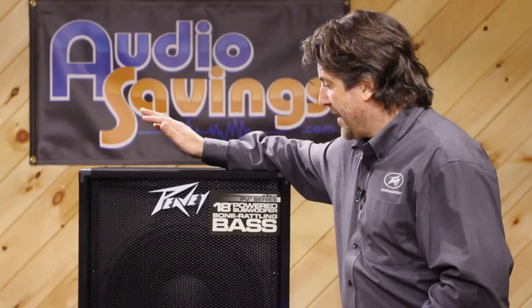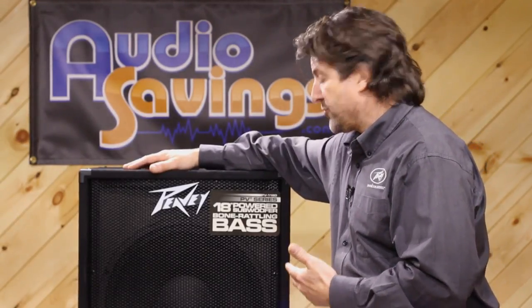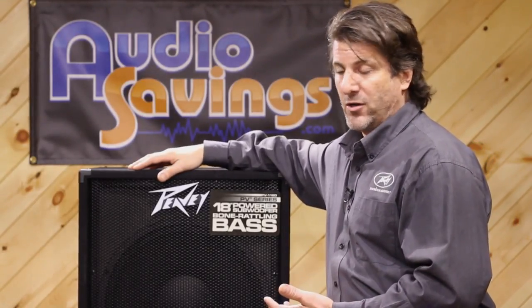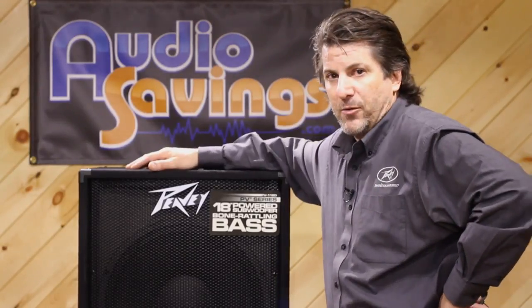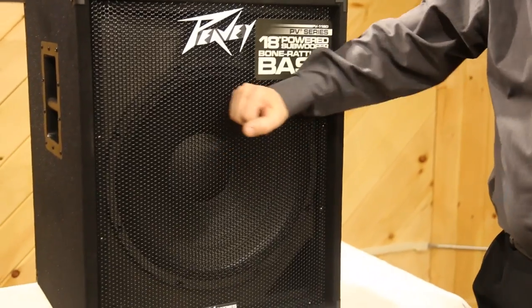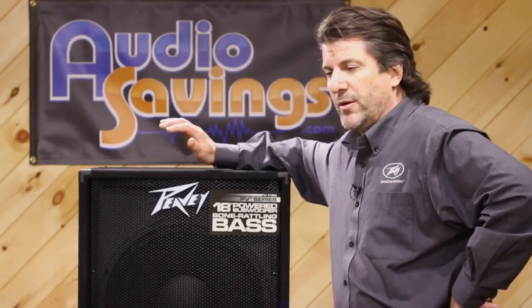If you can't afford it, this is the perfect speaker for you. First of all, it's relatively light for an 18. It's compact, so you can fit it in the backseat of a car. It has a pole mount on top, tons of power, and it's our Pro 1800 woofer — a really nice woofer. Really nice steel front grille, and it's carpeted so it'll look good forever.